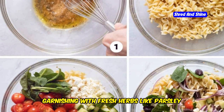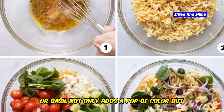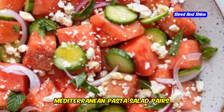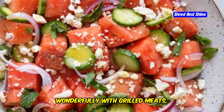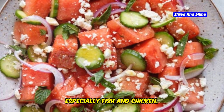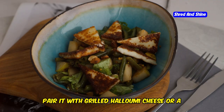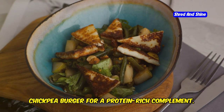Garnishing with fresh herbs like parsley or basil not only adds a pop of color but also infuses an additional layer of flavor to the dish. Mediterranean pasta salad pairs wonderfully with grilled meats, especially fish and chicken. For a vegetarian option, pair it with grilled halloumi cheese or a chickpea burger for a protein-rich complement.